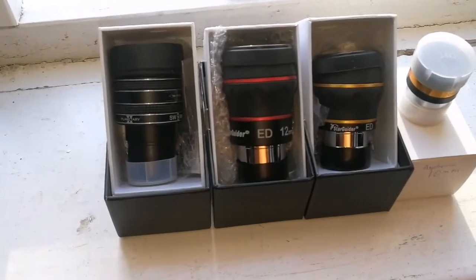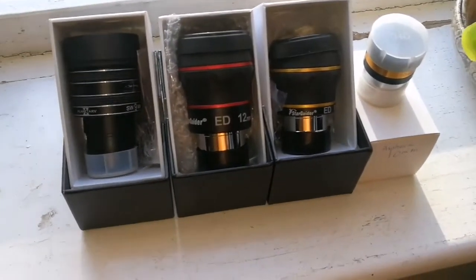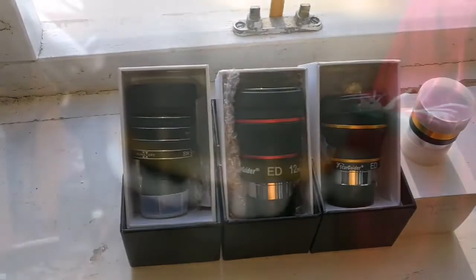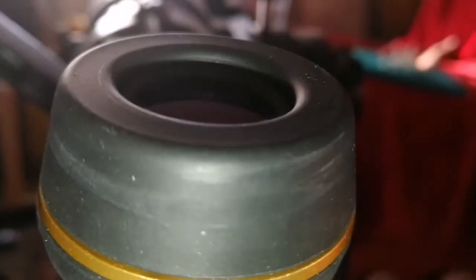I have already compared them for eye relief and I noticed that the TMB is the best — it is more comfortable for the eye. Now we just try to see how they look in the image quality section. This is the Starguider ED 8mm eyepiece. Let's see how it looks.